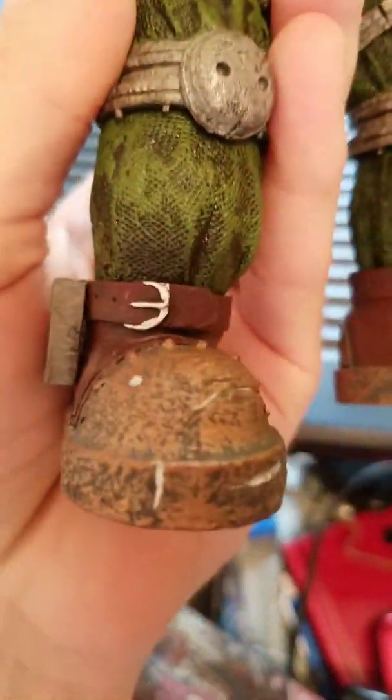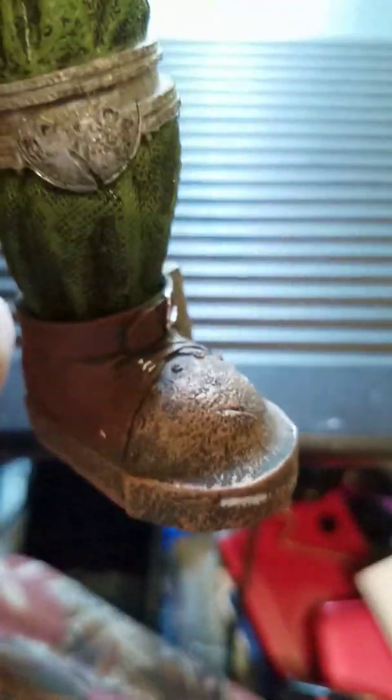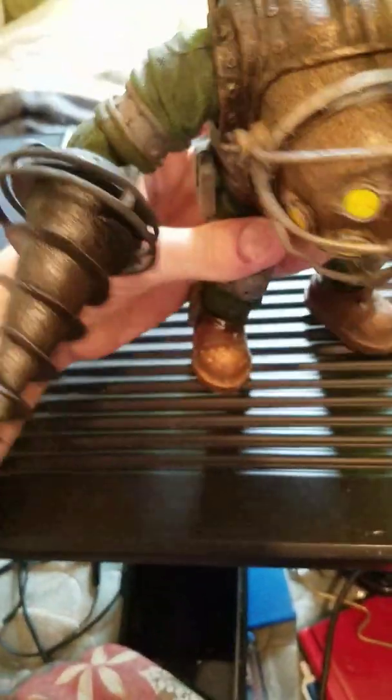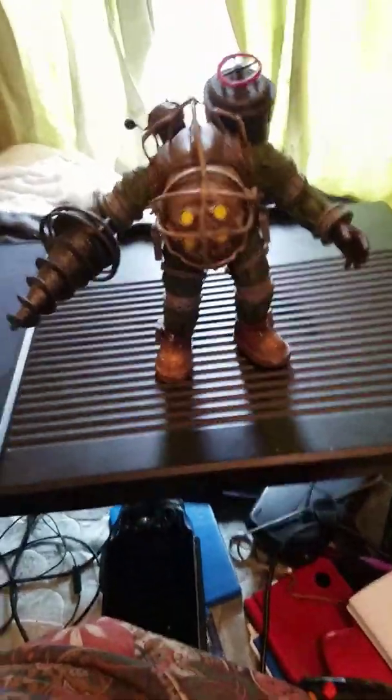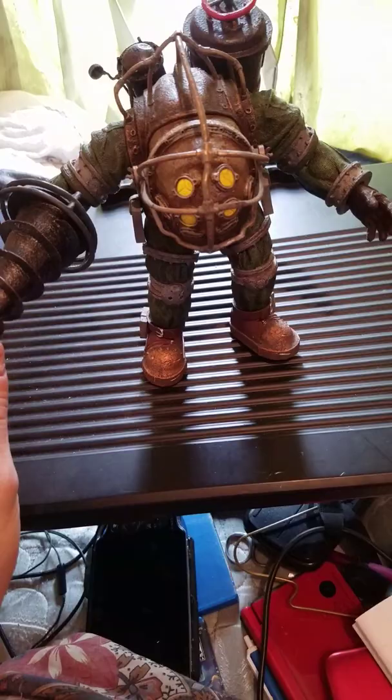Some really nice scrapes and dings and rivet detailing — you can see some silvering scrapes there. Those are buckles right there on either side of the boots. He's got some scrapes here and there. He's a fairly big figure. I don't have any of my NECA figures close by. I do have Subject Delta, Subject Omega, and two Big Sisters to review, as well as the Brute Splicer.